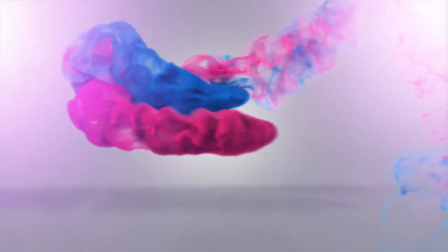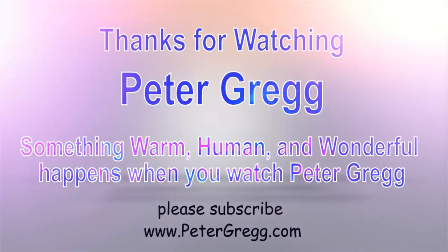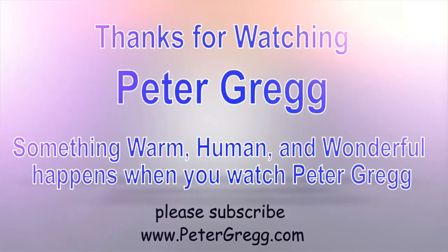Peter from Peter's kitchen — I will catch you later. Bye bye. You have just watched another Peter Gregg video. Something warm, human, and wonderful happens when you watch Peter Gregg. Thank you for watching.